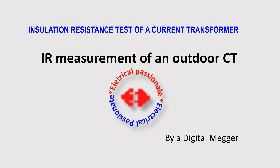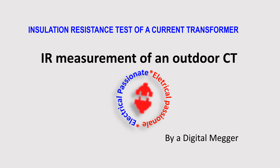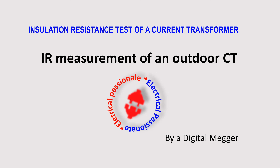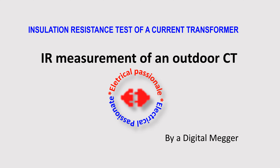Dear viewers, welcome to my YouTube channel. Today in this episode I have brought a video on insulation resistance testing procedure of a current transformer.